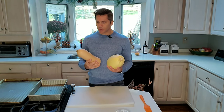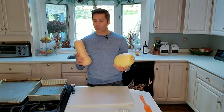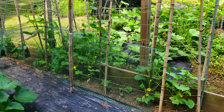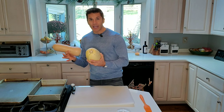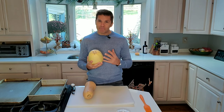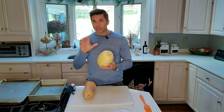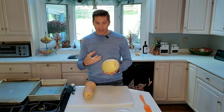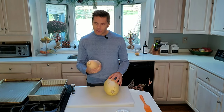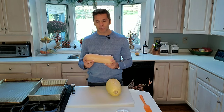I grow two vegetables every single year in my garden: spaghetti squash and butternut squash. They're super easy to grow but do need a lot of room because they grow on a vine-like structure. Both are pretty versatile — you can marry most ingredients with them, especially the spaghetti squash. The butternut squash pairs well with a lot of warm spices, especially for this time of year.